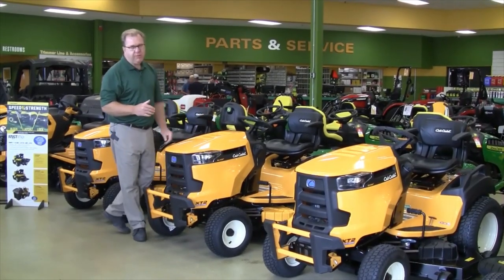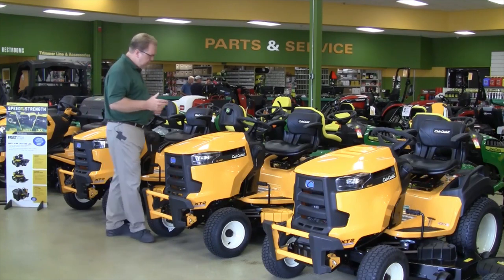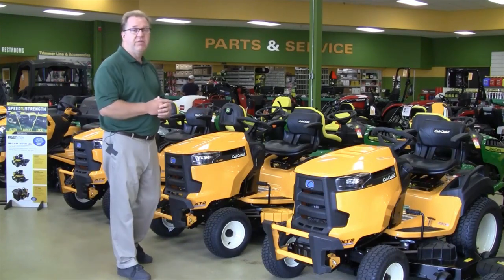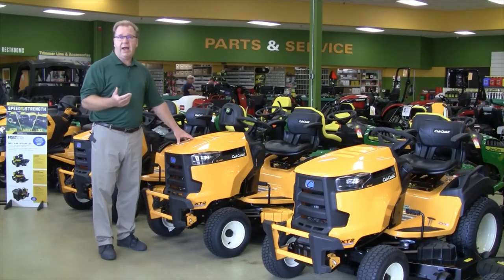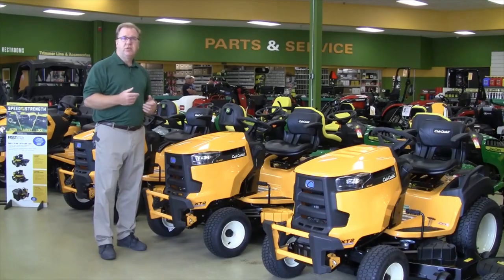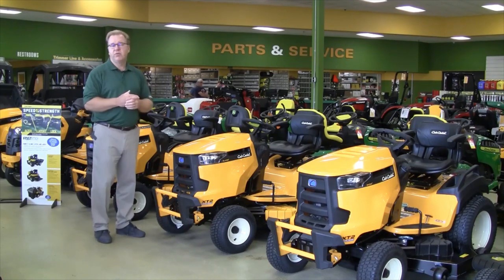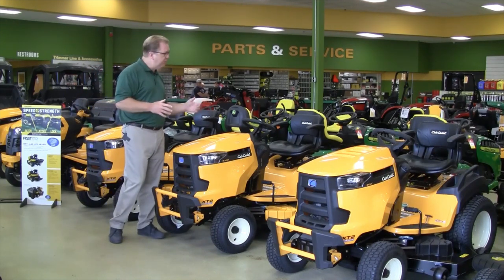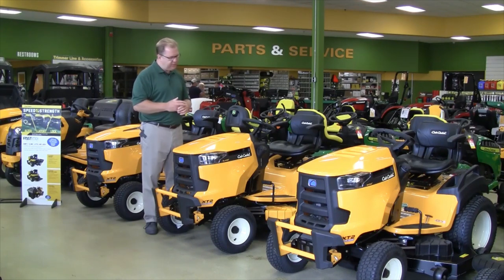Moving up, they have what they call the SLX — stands for Super Lawn Tractor. This is available in a 54-inch mower deck. The first thing you'll notice is much larger tires, typically the tire size found on a garden tractor. The advantage is that if you have rough terrain, those bigger tires give you a smoother ride. If you're planning on adding a snow blade or snow blower, it gives you better traction. To handle the larger tires and heavier use, they upgrade the transmission for longer life. It still gives you a tight turning radius and exceptional performance — an upgraded feature for bigger properties and tougher conditions.